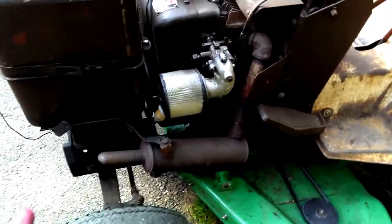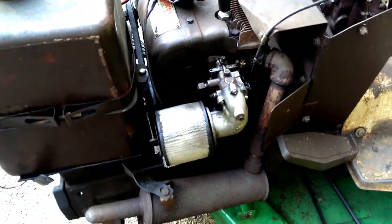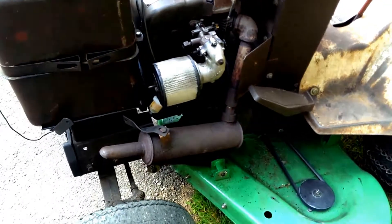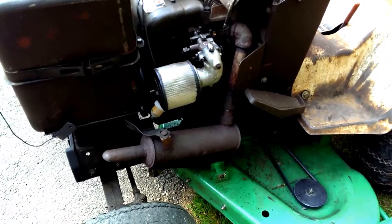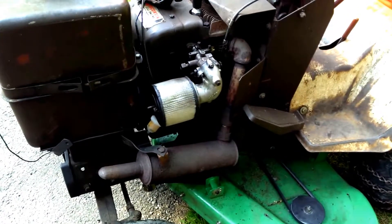I do have a new air filter cover — maybe I'll get that in the shot today. I got it off of eBay, I think from Joe's Outdoor Power, which I think everybody gets stuff from.